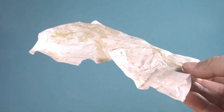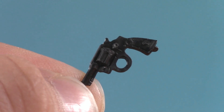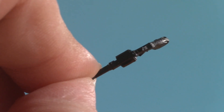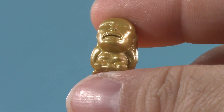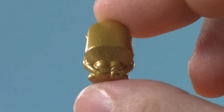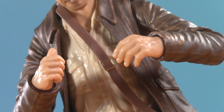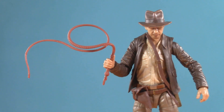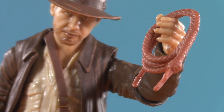Moving on to playability. First things first, he comes with a revolver — perfect for a scimitar fight. It looks good but it's also paper thin. It fits nicely in his trigger hand or in his holster. Indy also comes with the golden idol from the beginning of the film, which you can hold in his open hand. Additionally, Indiana has a pair of fists as well as a pair of accessory-holding hands. This brings me to his two most important accessories — his whips. He's got an unfolded one made of pretty soft plastic so you can move it around, and he also comes with a coiled-up version.